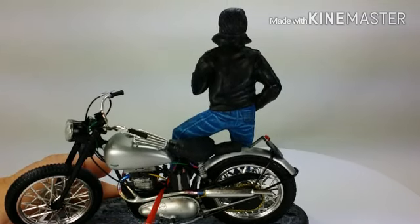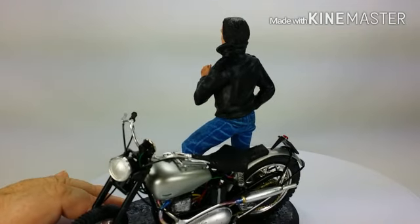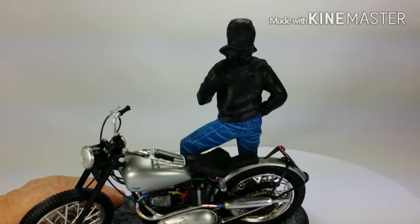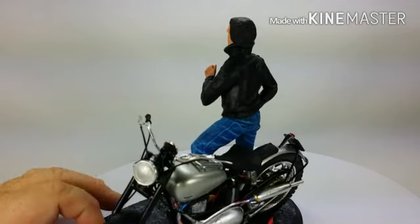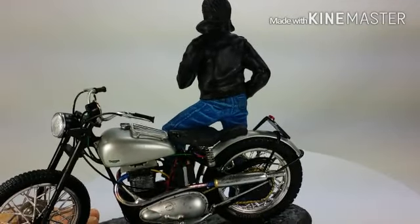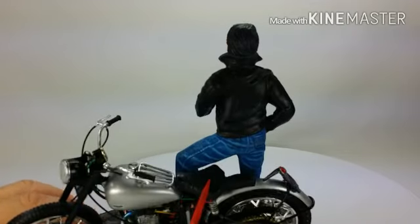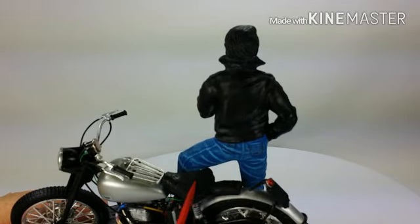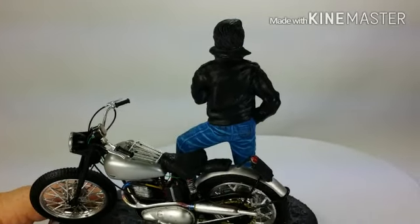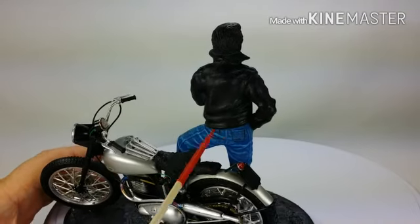I've got the clutch cable here, and I've got the weathering done on the pipes where they turned color. I didn't like the kickstand that came with it and it was also broke, so I just made a regular kickstand and put it up on the middle part of the frame. I even put valve stems in the wheels for a little extra detail. The seat — I put tissue paper down to give it more texture, then painted it black and put some satin finish on it.